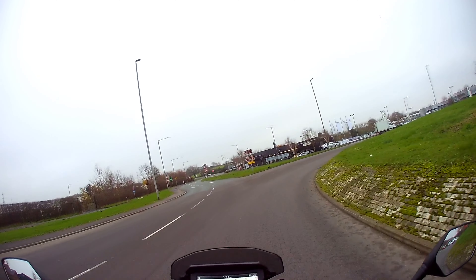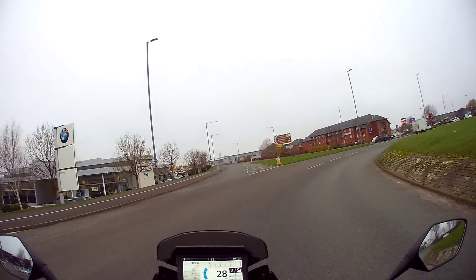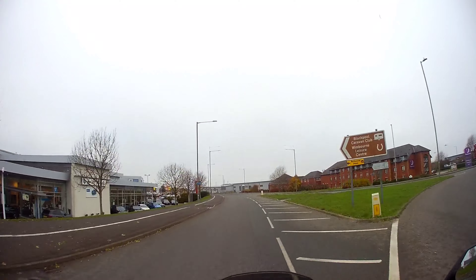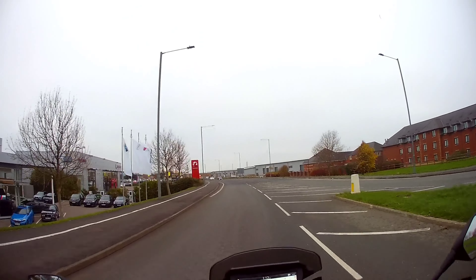Good morning, Taffy Two Wheels here. Today I'm going to Honda Blackpool to test ride a Honda 1100 DCT CMX, so please join me shortly.